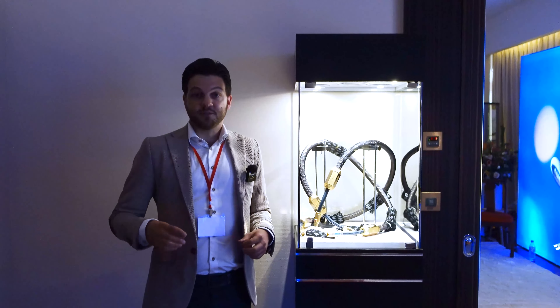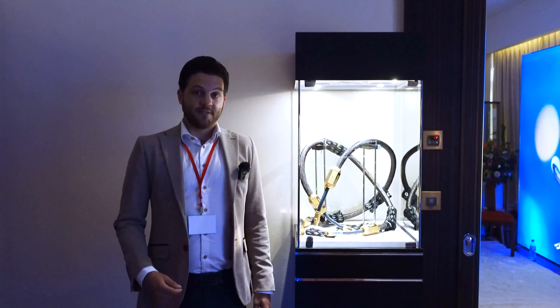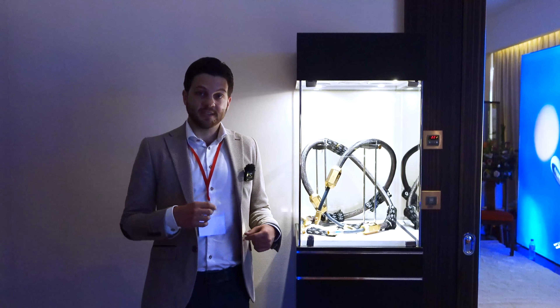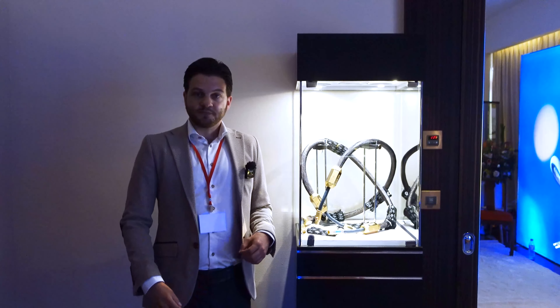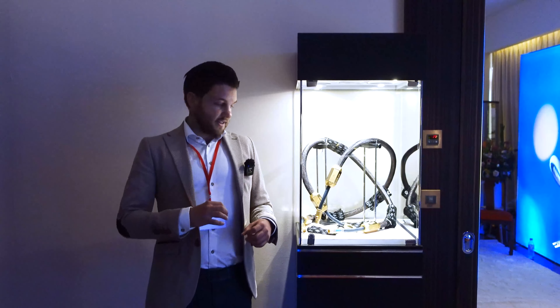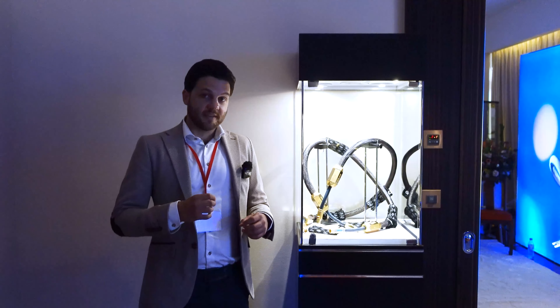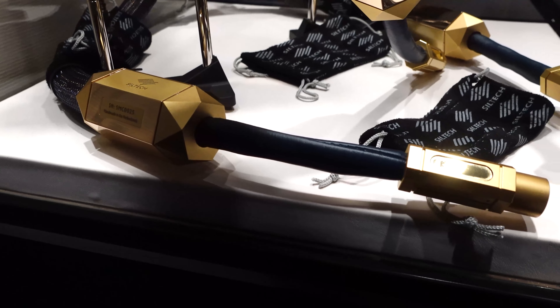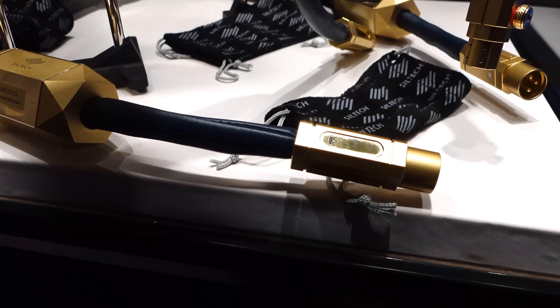The range includes power cable, speaker cable, and interconnect cables. The interconnect cable here next to me is what I will focus on in this short video. Everything is unique in this cable.